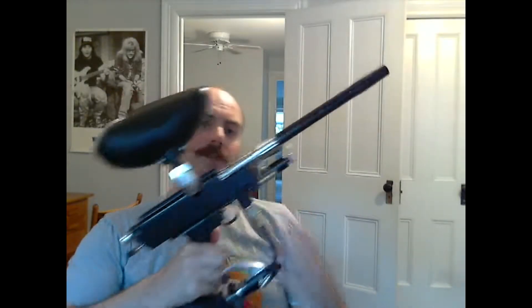One thing I've changed up on this is the barrel. It does have the original barrel — it is a black tube, no porting, and the walls of the barrel are pretty thick. It is a thick piece of metal.